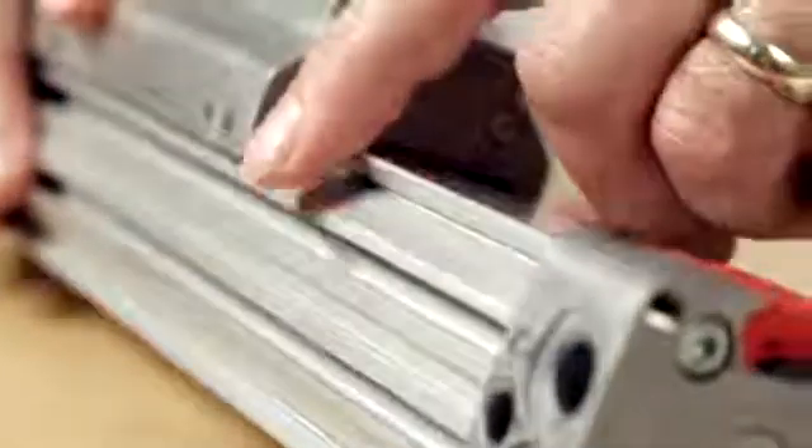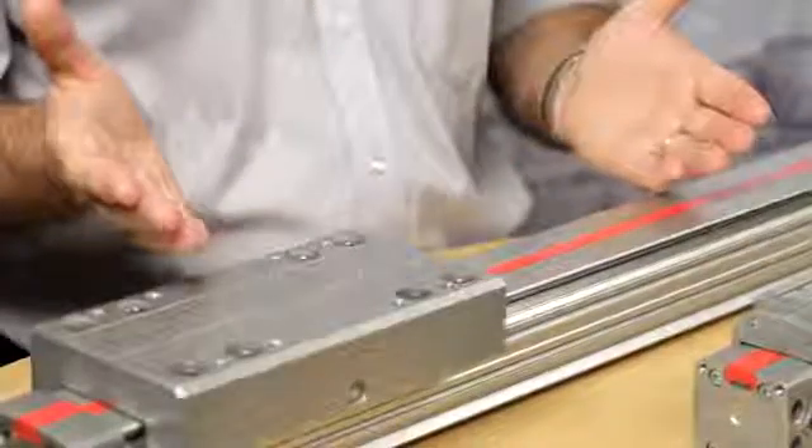One major advantage of the Norgren Lintra unit are the unique integral guides contained within the standard extrusion, allowing us to offer greater versatility than many of our competitors. The series has undergone some fairly major changes over the years but the basic design concept remains exactly the same.